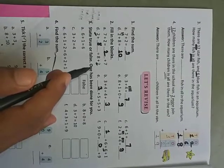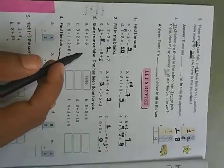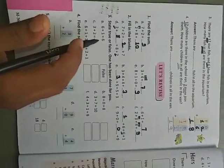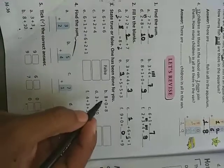State true or false — one has been done for you. Six plus one equals six: is it correct? Six plus one — if we add one more to six, after six we get seven, but here they wrote six. So it is false.